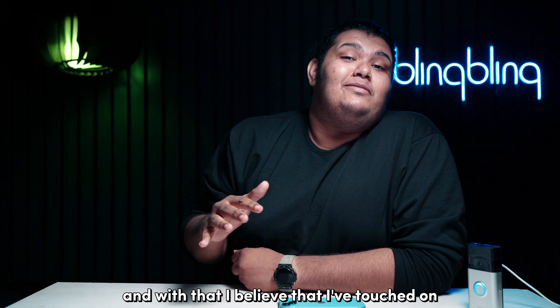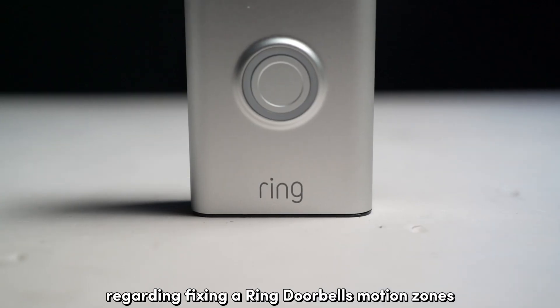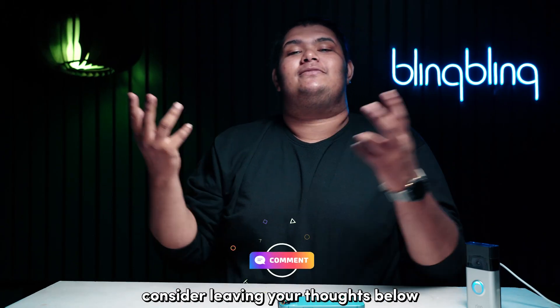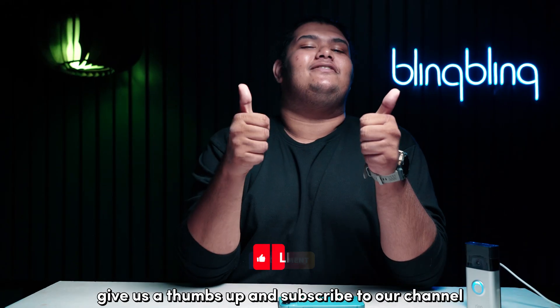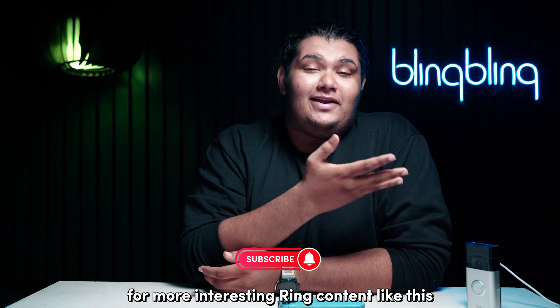And with that, I believe that I've touched on everything I wanted to talk about regarding fixing a Ring doorbell's motion zones. If you found this video useful, consider leaving your thoughts below, give us a thumbs up, and subscribe to our channel for more interesting Ring content like this. Thank you.